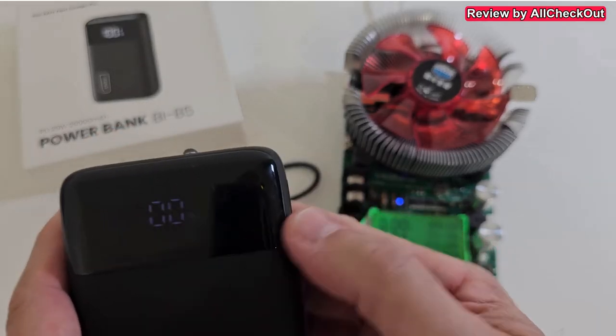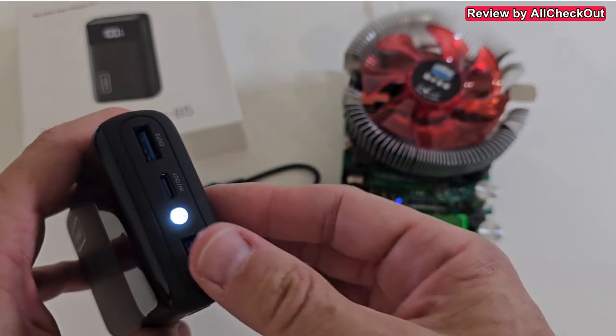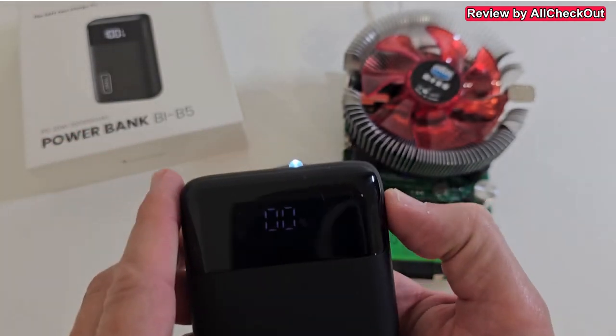At 0%, you can still double-press and get a little bit of emergency light. Pretty cool.